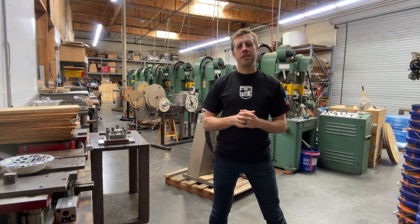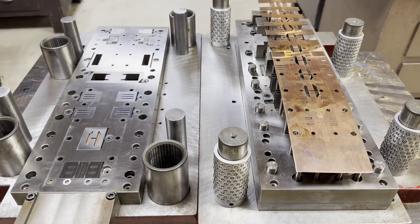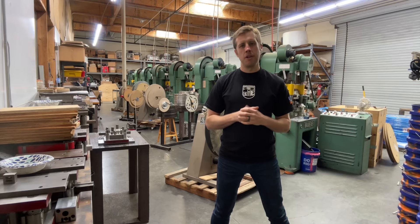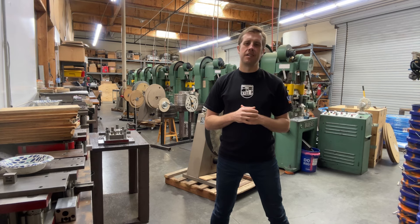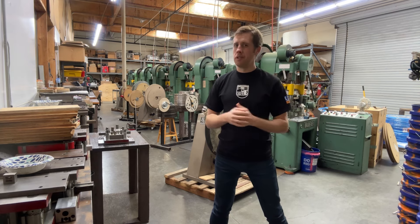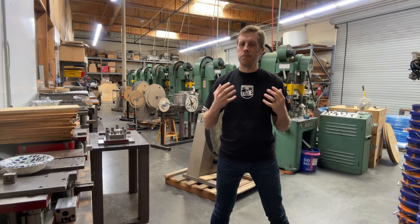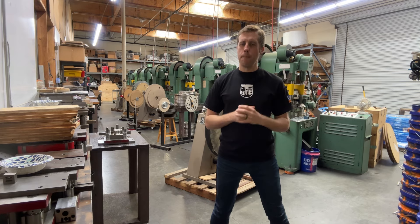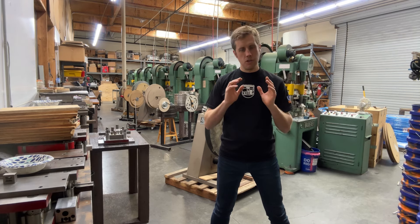Skill number five: attention to detail. Tool and die makers must embody precision in their work, especially when dealing with stamping dies with numerous ultra-precise components. Many of these intricate pieces fit together as tightly as a Swiss watch — or even more so — demanding meticulous attention to detail. In this field, precision is absolutely non-negotiable, as every cut, measurement, and adjustment is crucial for the functioning of these stamping dies and the overall quality of the parts produced.